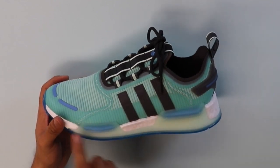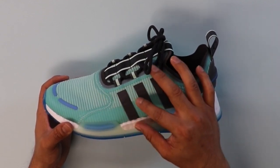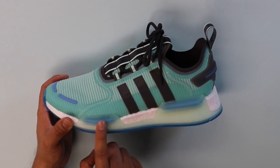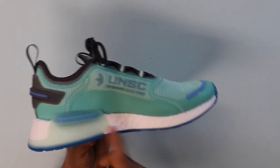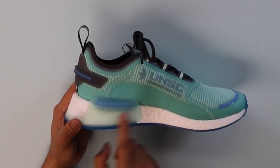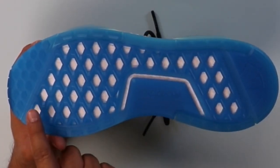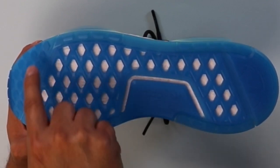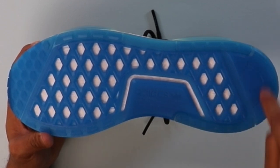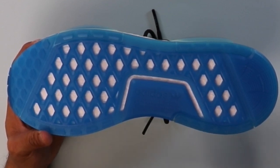Moving on to the bottom of the shoe — the midsole is boost, and it also comes with a TPU cage that helps fuse the boost and upper together. The cage is transparent, and you can see a little bit of blue inside — it wraps around the whole shoe to the middle section. It looks somewhat icy, which I love. The traction at the bottom uses a translucent material with a diamond design in the front, then cut inward for the majority of the shoe, with a circular tread in the back. I feel this traction is not going to be the grippiest.